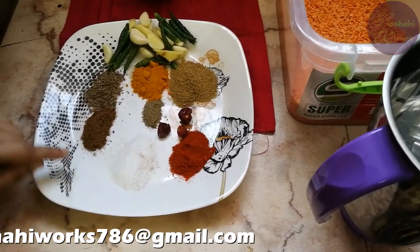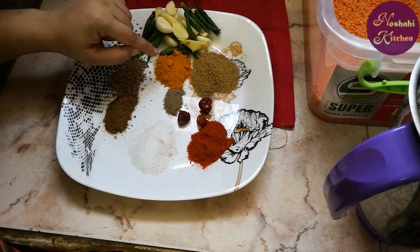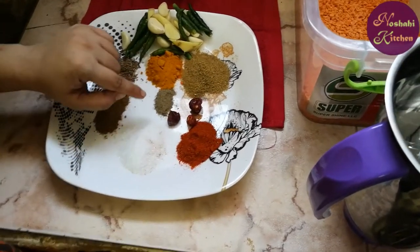We are going to add the red mirch, 1 chamach namak, a little warm masala, 1 chamach seerah, 1 chamach haldi, 1 chamach dhania powder, 1 chamach kalimirchi.